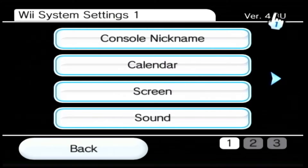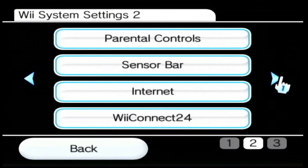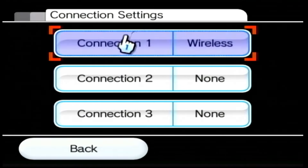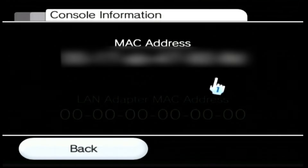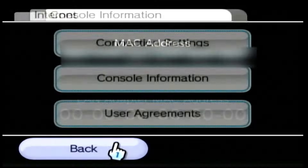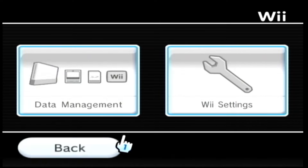If you're not on 4.3U, you can update your console by connecting to the internet. Go to the right, into Internet, and then into Connection Settings — you want to make sure your console is connected to the internet, as you'll need this for the Homebrew browser. Press B and go into Console Information. Your MAC address will be displayed here — make note of this because we're going to need it when we're on the computer. Then head back over to the PC.